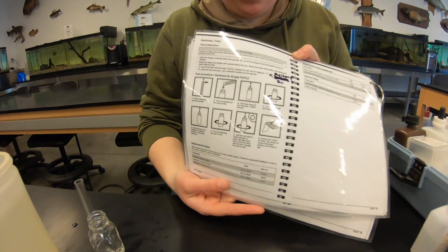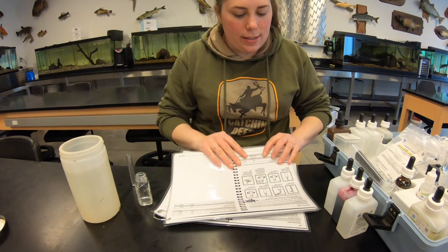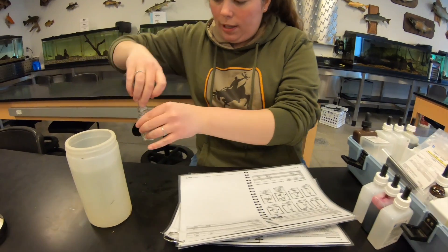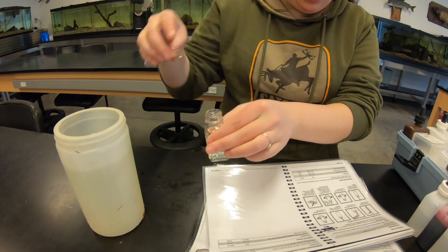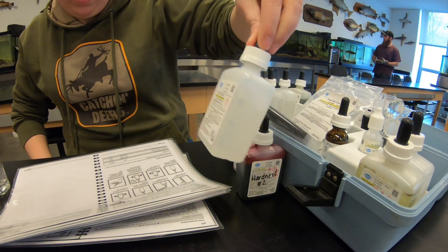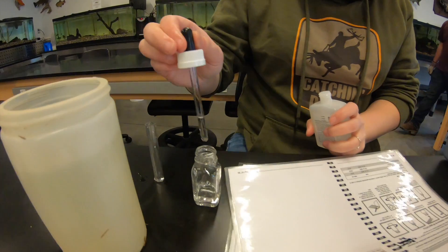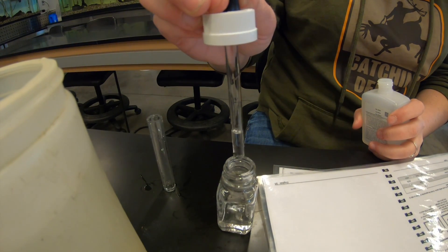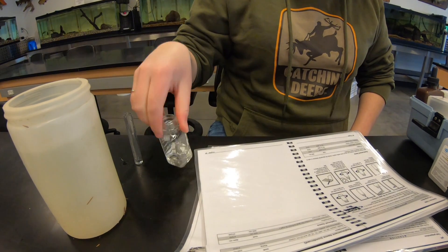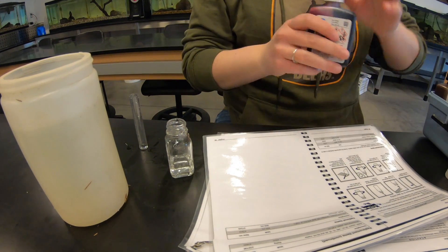Now we're going to do hardness - again cookbook chemistry from the Fish Farmer kit packet. I did rinse this out with some stream water. The procedure says to fill the measuring tube to the top and pour it into the mixing bottle. Then add three drops of hardness 1 buffer solution. Here we have hardness one, hardness two, and hardness three. Holding the dropper straight up and down - one, two, three drops - close it up and mix left and right.